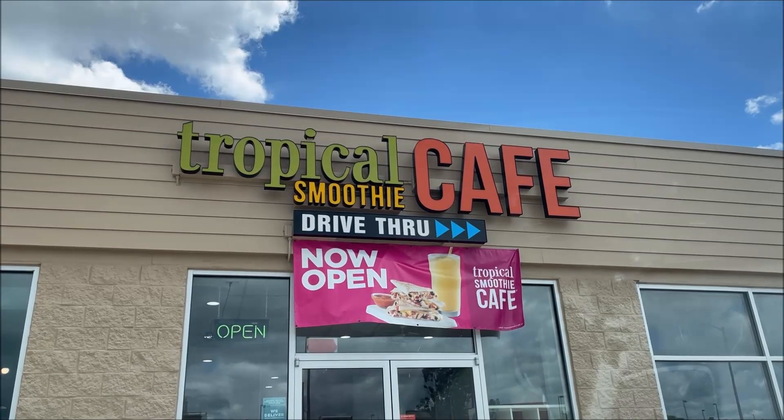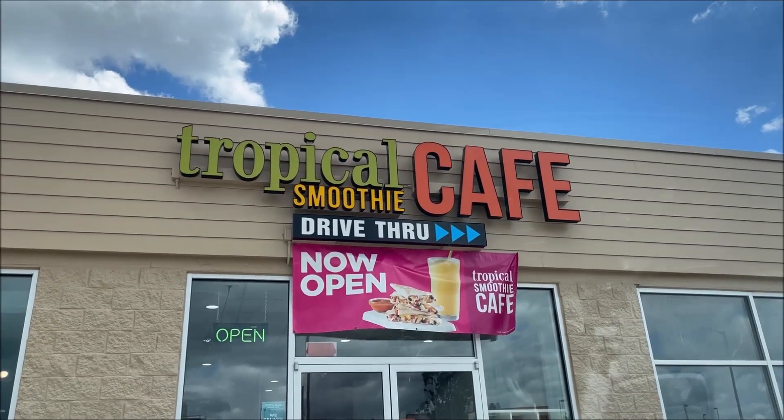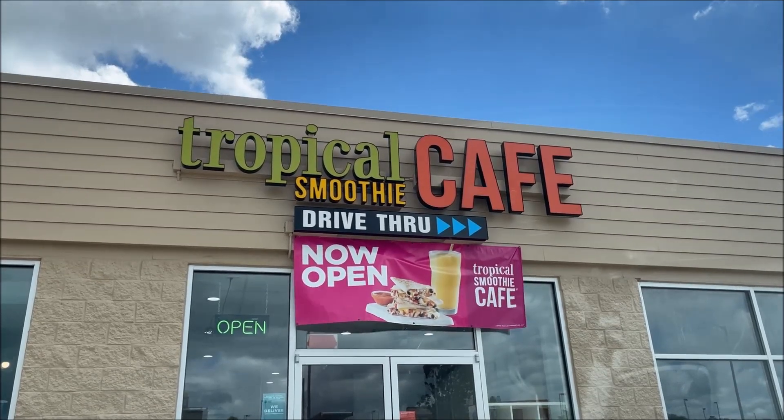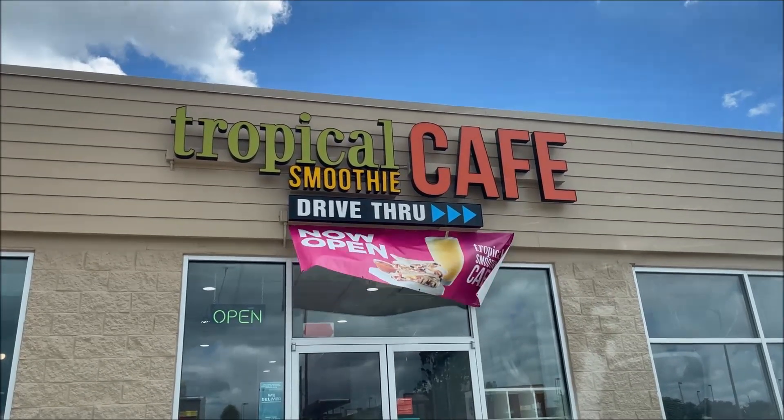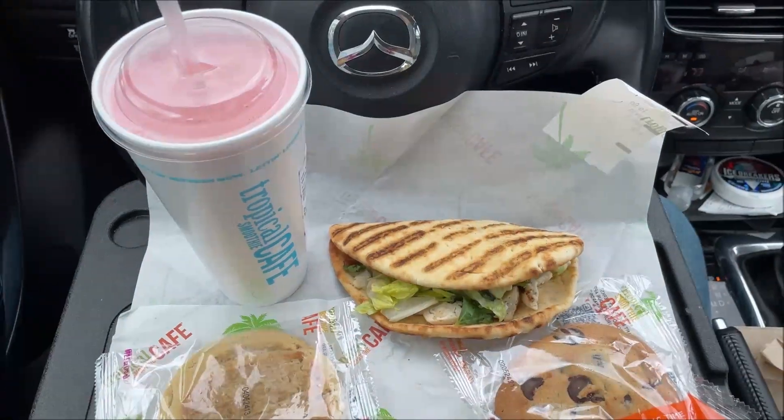Hey guys, welcome to another lunchtime review. Today I'm going to try this place called Tropical Smoothie Cafe — it's now open because it's brand new. I know they have a few locations around the country, and they just opened one here, so I thought I'd run in and order.